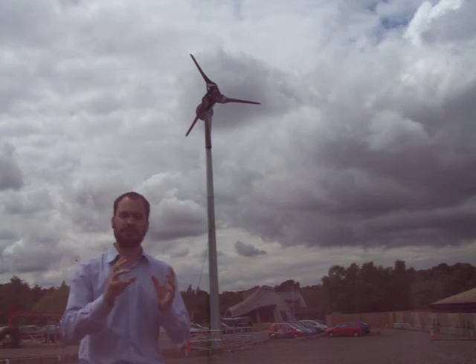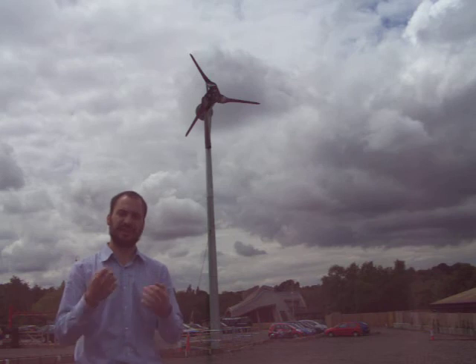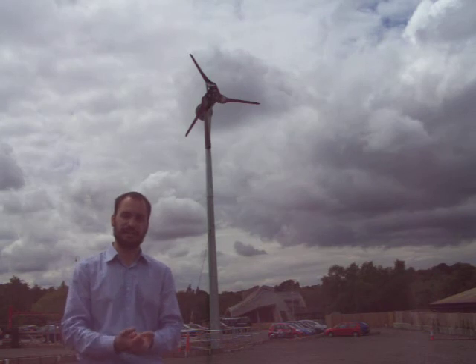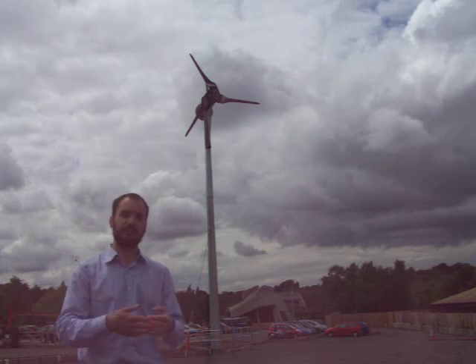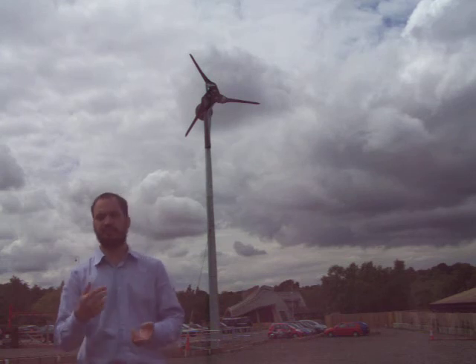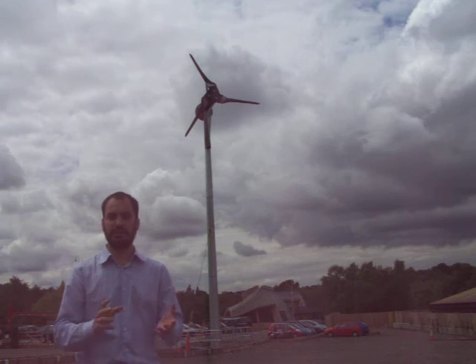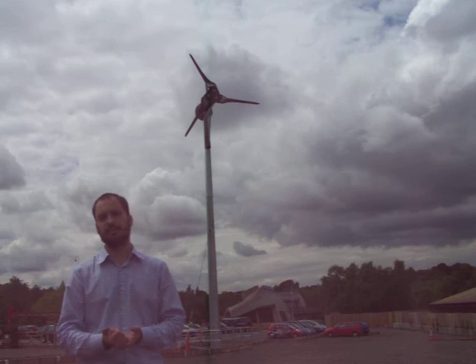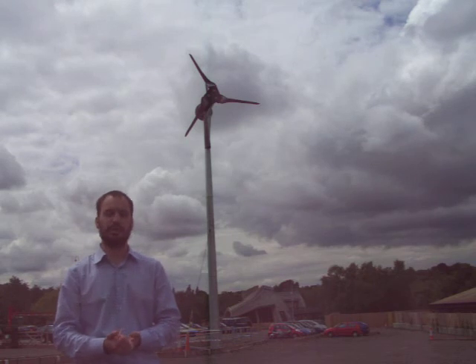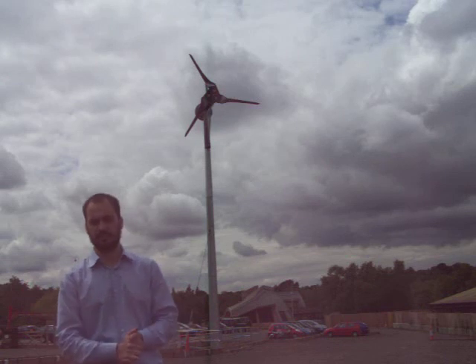When talking about different models of wind turbine, it's very important that people do their research — that they talk to somebody who's already got a wind turbine of that exact same model and make, and talk to them about it. Hopefully they've had it for a long period of time and have really been able to assess how much electricity it generates over, say, a year, and whether they've had any problems with it — making sure it really is doing what it says on the tin. I really can't stress that enough, because there is tremendous variation in the models out there on the market.